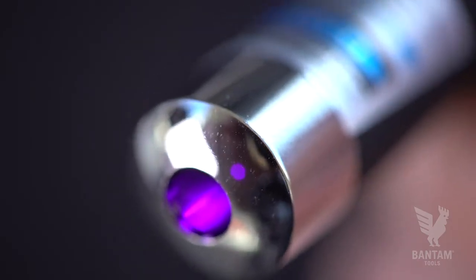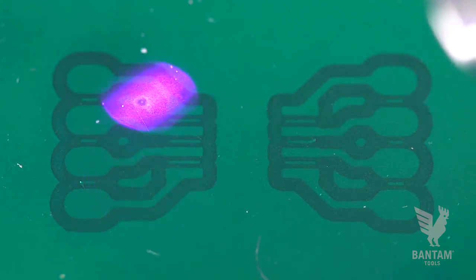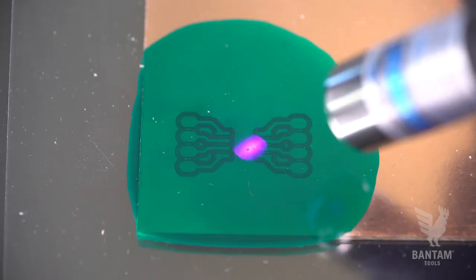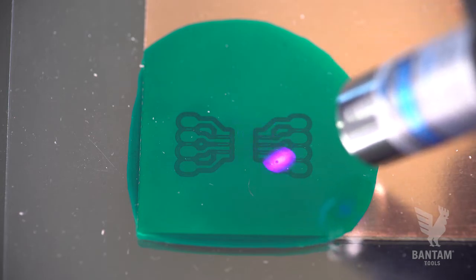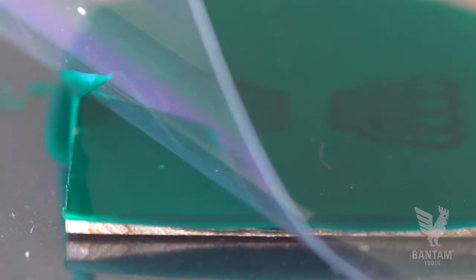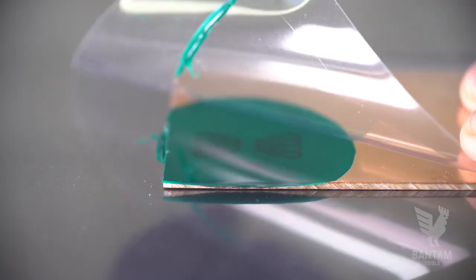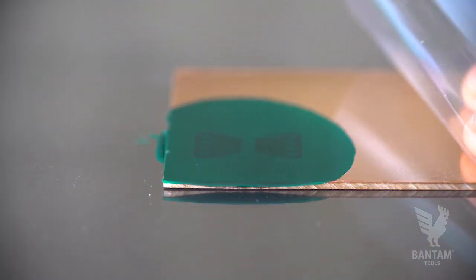Next, use a UV light to start the curing process. The time it takes depends on the type of light and how thick the resin is on the board. About 15 seconds of continuous exposure worked here. If you're successful, the plastic will peel back and the resin will stick to the board. Note that we left some copper exposed — this will allow us to probe our board thickness in a moment.